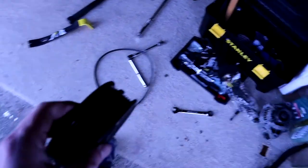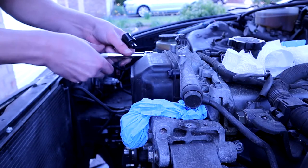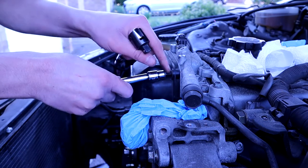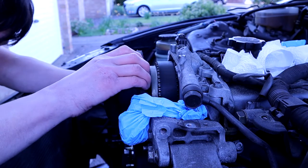There's the water pump pulley, which I ended up putting back on to get the crank pulley bolt loose. Timing belt cover number one coming off — pretty simple.